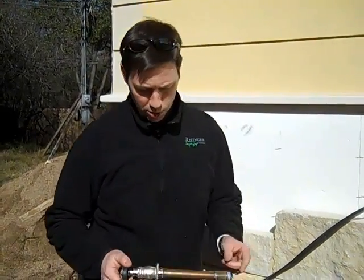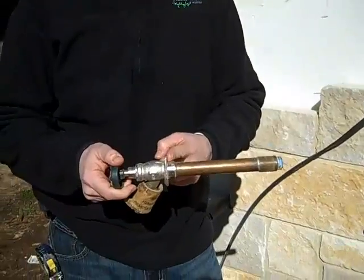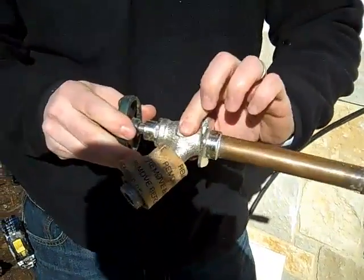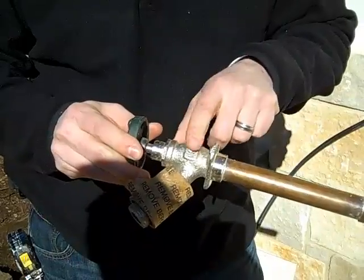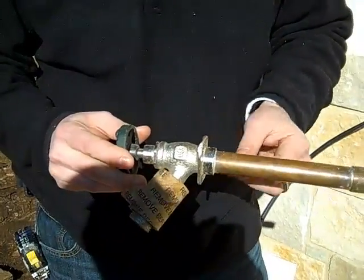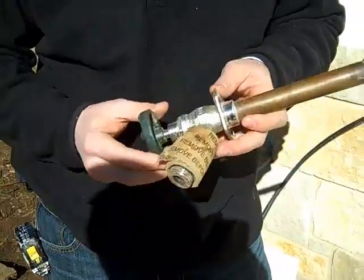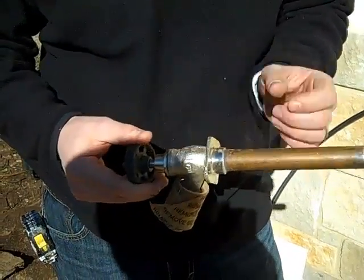This hose bib is a special one. Most hose bibs would have water coming all the way to the faucet with a ball joint in here. So when you turn this hose bib off, the water is coming to here and then stops before it comes down. This is what we call an anti-siphon — that anti-siphon is down here. This is a frost-proof hose bib.